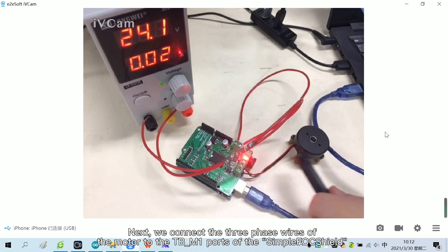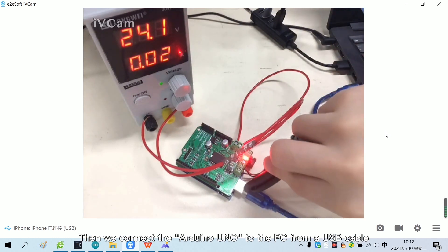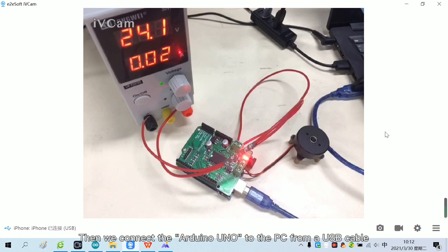Next, we connect the three-phase wires of the motor to the TB_M1 ports of the SimpleFoxShield. Then we connect the Arduino UNO to the PC via a USB cable.